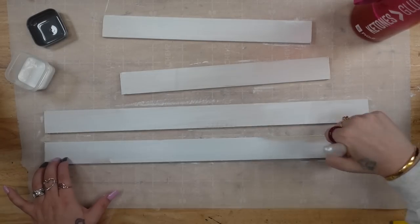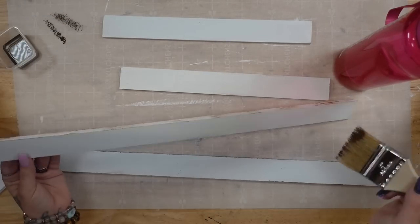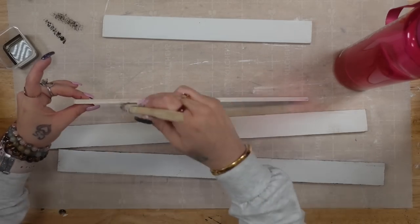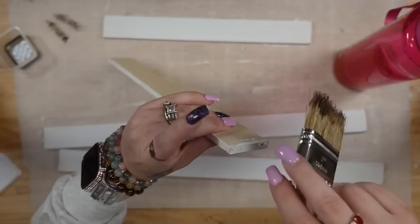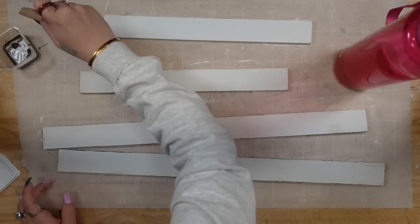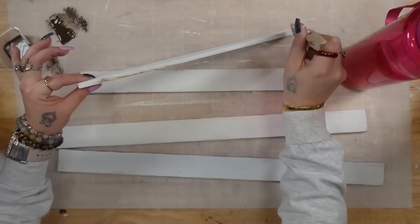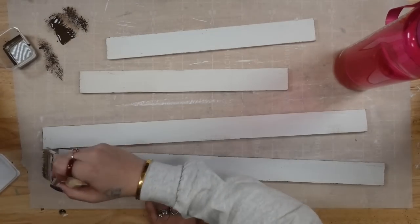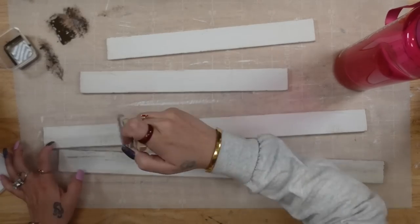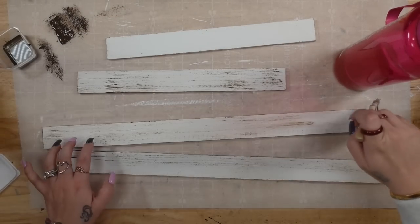But if you guys don't like that look — I'm only here for inspiration. If you don't like the style or the colors, totally change it up to fit your style. Next, I'm going to take some Waverly Antique Wax and a chip brush from Home Depot. I dip my brush into the antique wax just a little bit, dab off the excess, and then start by dry brushing all the way around each piece — the edges — and then dry brush on the top of the piece of wood.